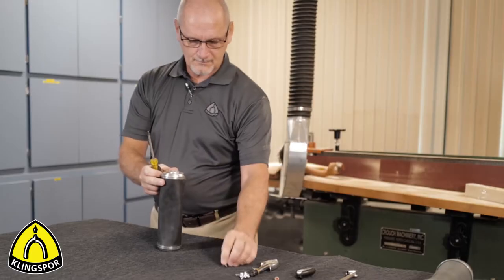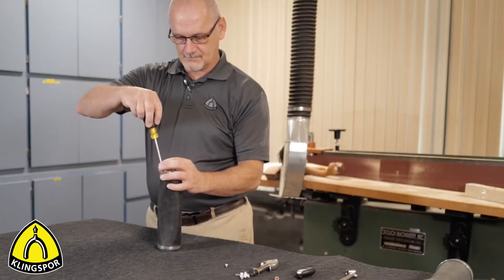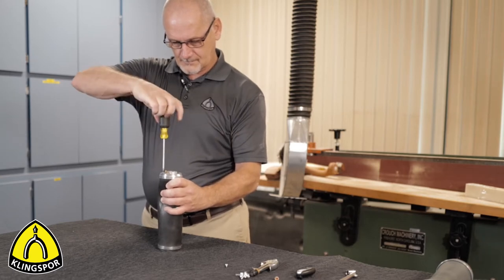In this video, we will disassemble an inflatable drum, examine it for maintenance issues, and reassemble it.